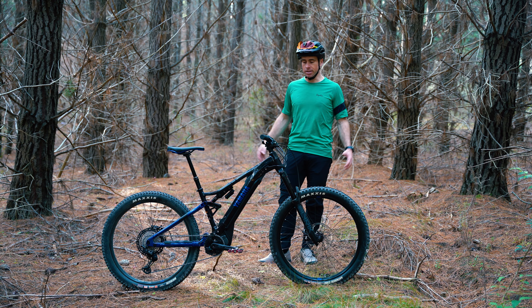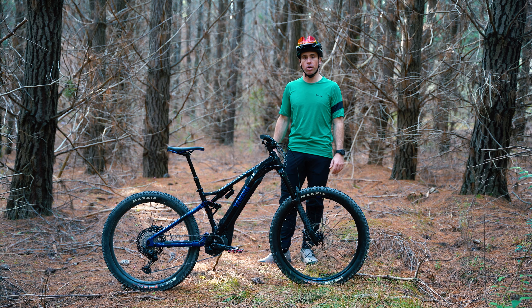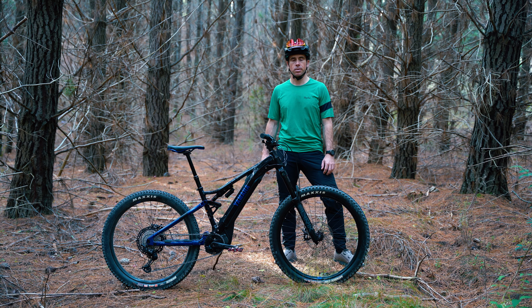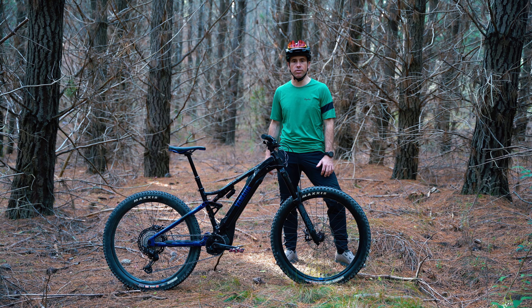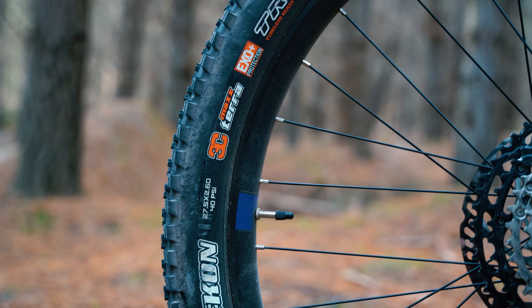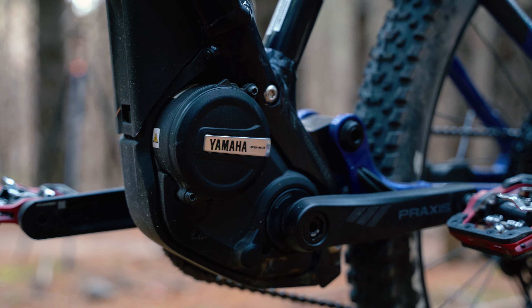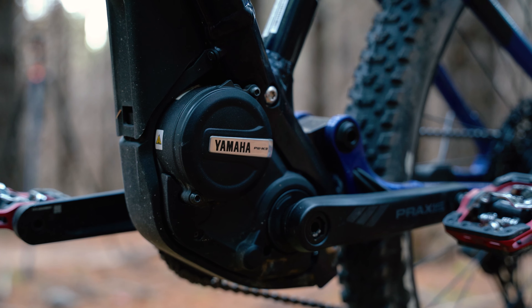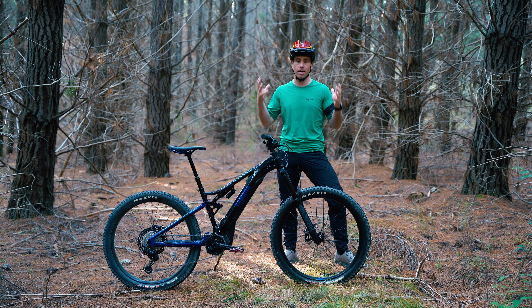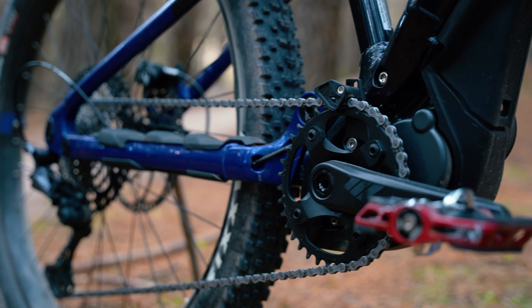Hi, I'm Ben from A&B, and today we have Yamaha's new YDX Moro 07 e-bike. The YDX Moro 07 from Yamaha rolls on 27.5 plus size wheels and uses an in-house motor that's been designed and built entirely by them. It's the latest edition with 5 Nm of torque more than their old motor, coming to 85 Nm of torque, and they're using a 500 watt battery.